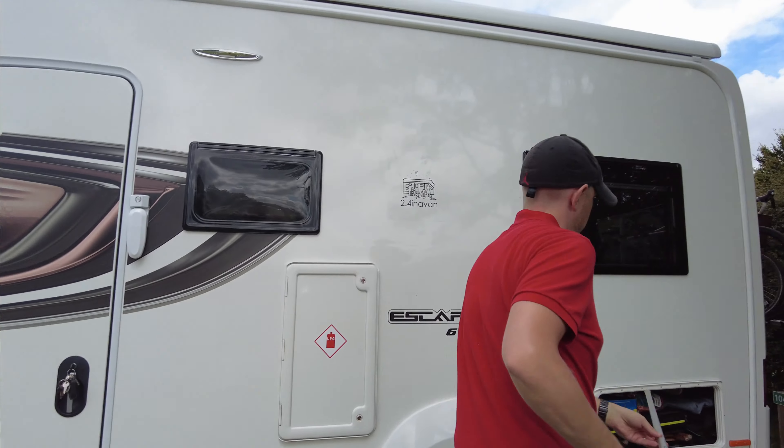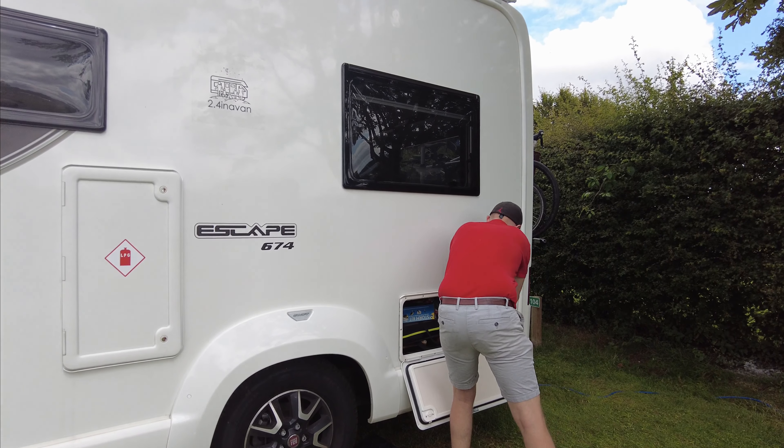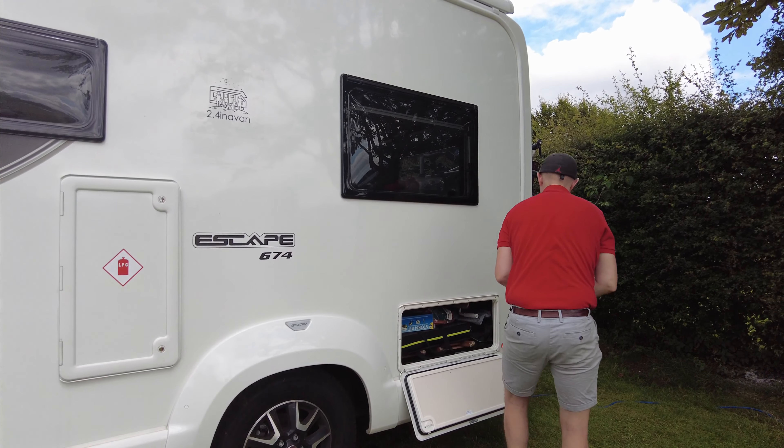It's done. Simple. And then all you've got to do is unscrew this, and in our van where we've got a garage, it slots away.